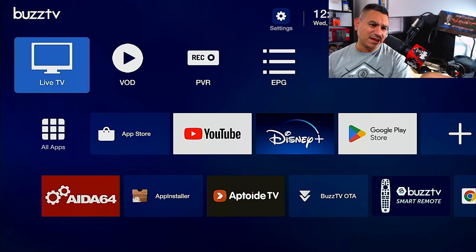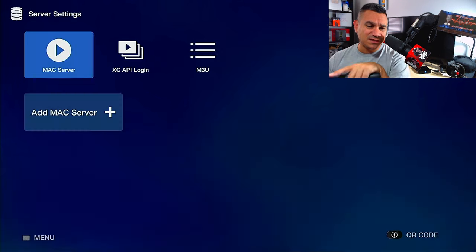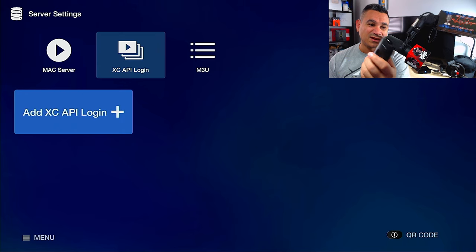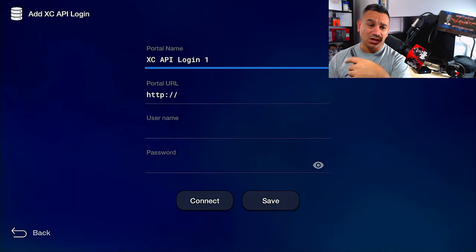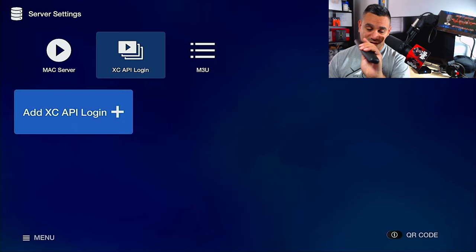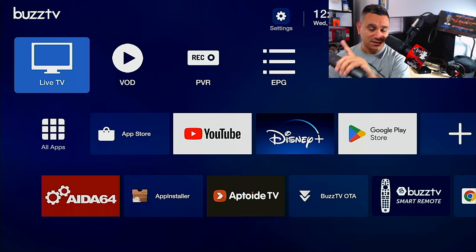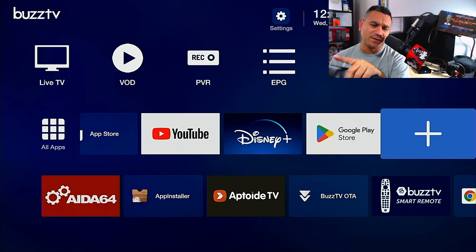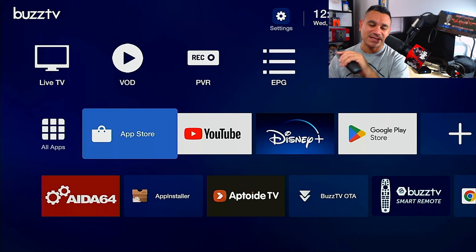The app is still there because that's all you really need. As far as live TV and VOD, BuzzTV doesn't offer any services — you get that from your provider using MAC servers, Xtreme Codes (XC), or M3U. Click 'Add Portal,' name it whatever you want, enter the portal URL, username, and password. Disney Plus should be in 4K, YouTube is in 4K, but Netflix won't be because it requires a separate Netflix certification.